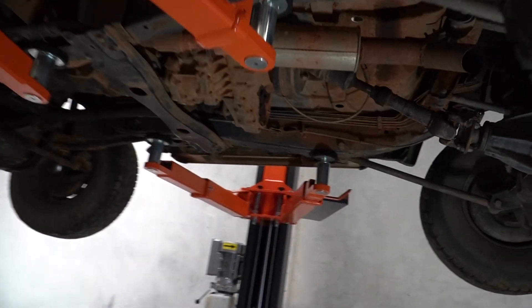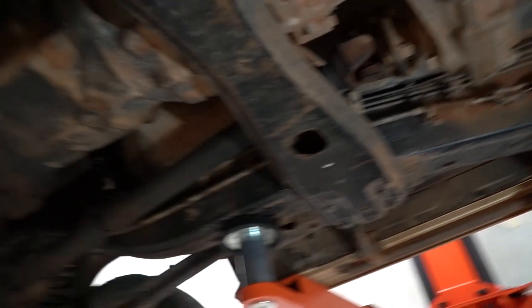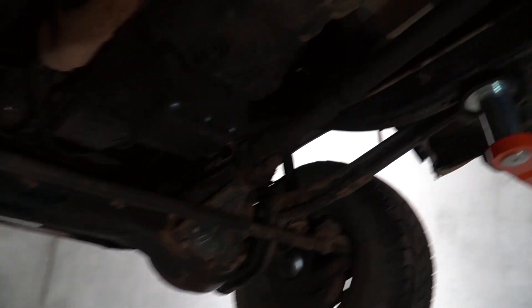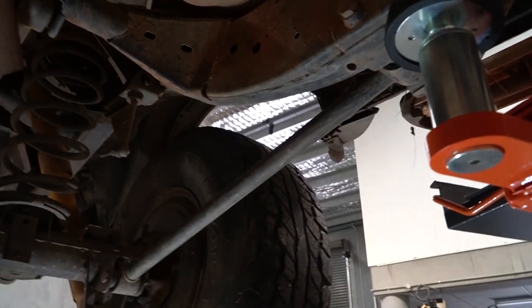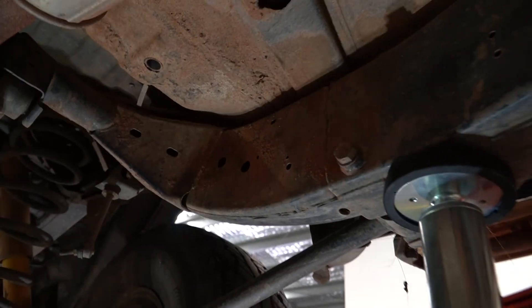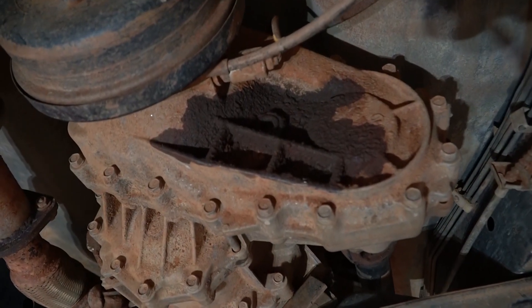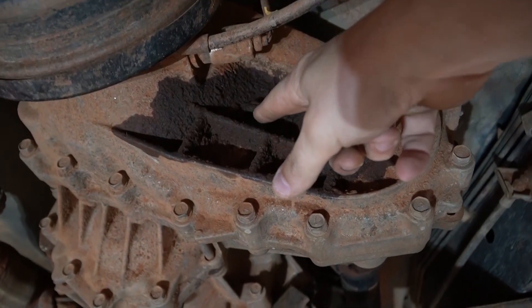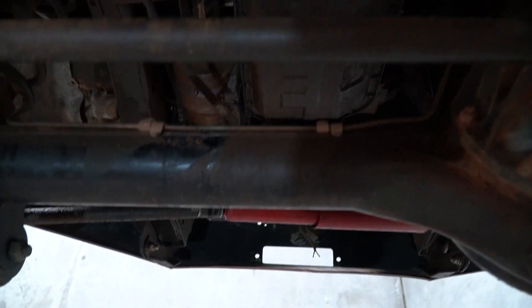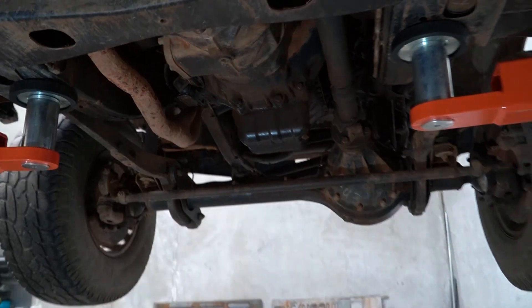Now funnily enough, the underneath of this car is just like the rest of it — it's in surprisingly good shape. Aside from the 30 years of horrible road muck on it, there's no rust. All of this stuff that looks like rust is just caked-on mud crap. The only problems this car has is a leak there, which is probably just the filler plug, so that's nothing to worry about. And there's a bit of an oil leak from the engine, which starts at the front and works its way down. But that's not really going to be a problem for this project.